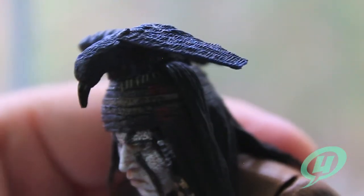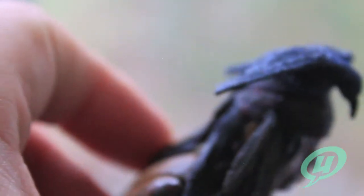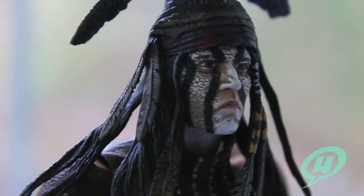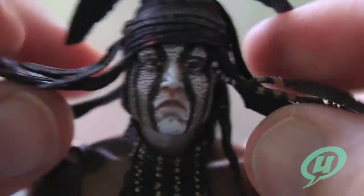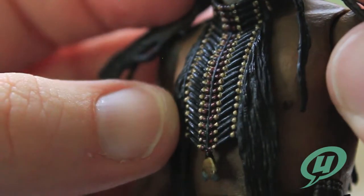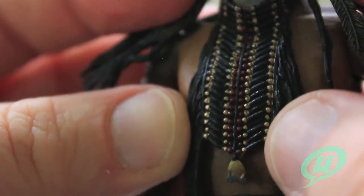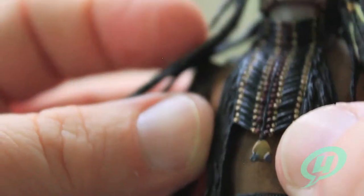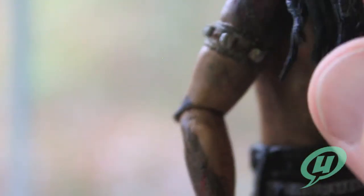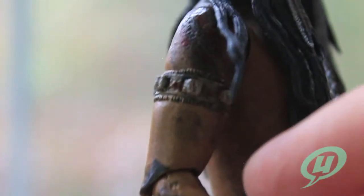Nice detail on his spirit animal on the top of his head — it's a crow. Looks awesome. Some very nice work on the beadwork on his neck piece — it just looks absolutely nice. The tiny little paint details really make that piece stand out. You can see there is leather work done on his arm and then what appears to be tattoos up and down his arm with the paintwork.